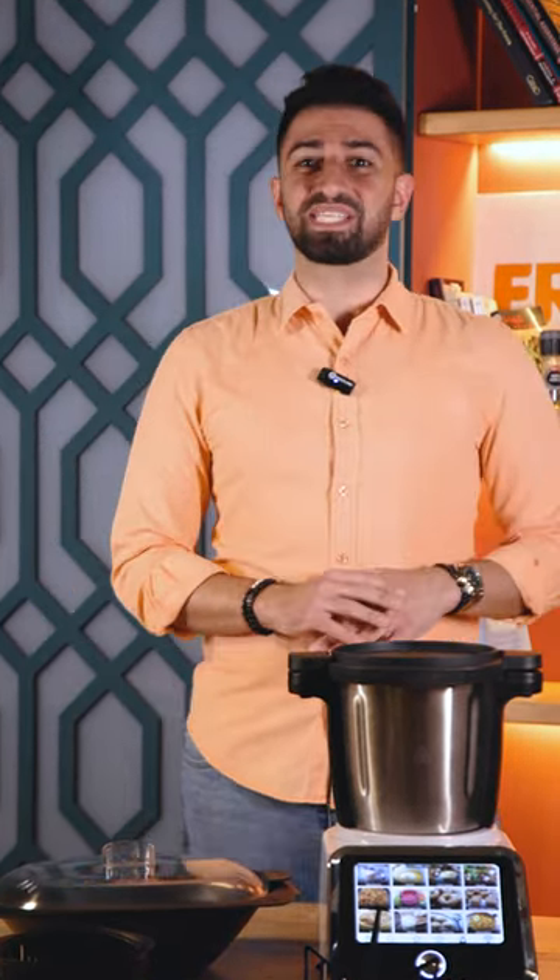Whether you're a new user or an intermediate one, it's never too late to explore further and become a ThermoCook expert.